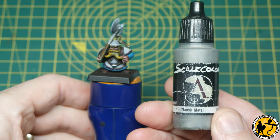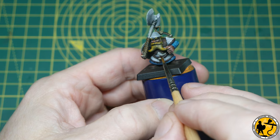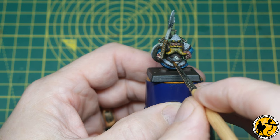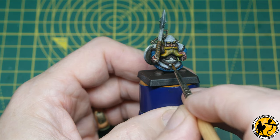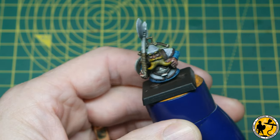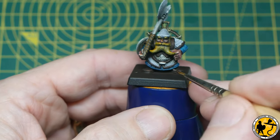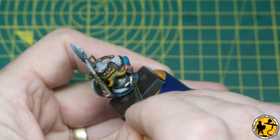Now this is Thrash Metal from Scale Colour (Scale 75). I don't use this quite as much as my regular go-to metallics, but I wanted my rangers to use a slightly different colour to some of the others. It's more of a desaturated silver with warm tones — almost like a tiny bit of gold or bronze mixed in. I'm applying it to the chainmail areas, the helmets, and the shafts of all the great axes. For the axe heads I'm going to use a different metallic colour.